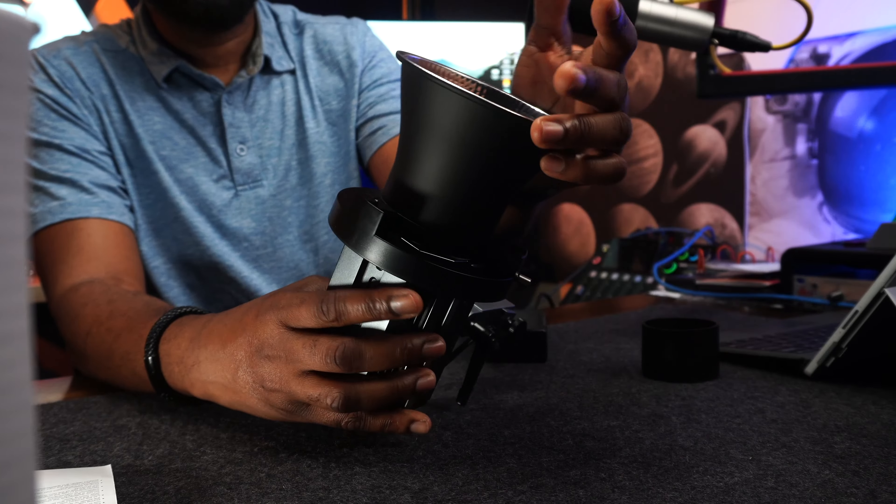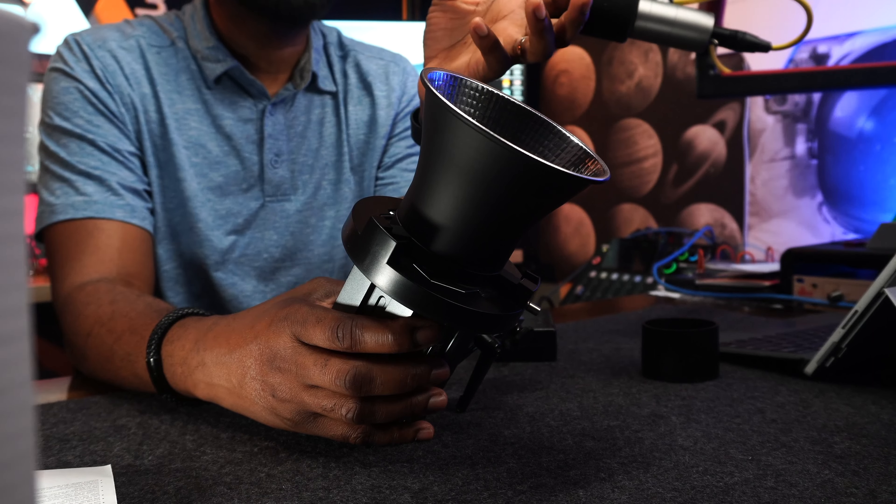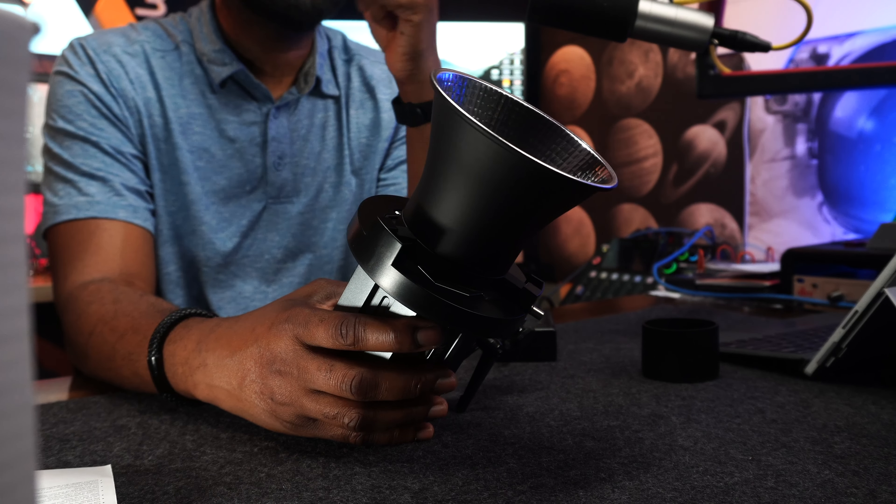The beam angle without the reflector is 120 degrees. With the reflector on, it narrows to 15 degrees. At three feet away, this light delivers 2,600 lux. It is a 60-watt light with a 20-volt power supply, and it's built with an aluminum chassis.